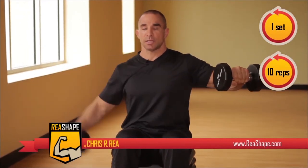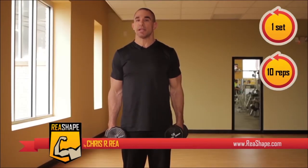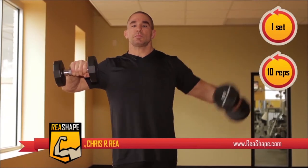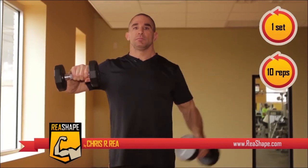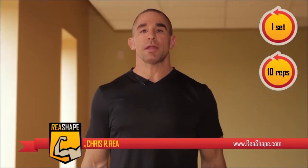We're going to do another set of seated dumbbell lateral raises, but this time isolated. We're going to begin by alternating the arms — I'm going to start with my left, then go ten reps on the right hand side, then switch. Standing isolated lateral raises: do one set at ten repetitions per arm, so that's twenty repetitions total.